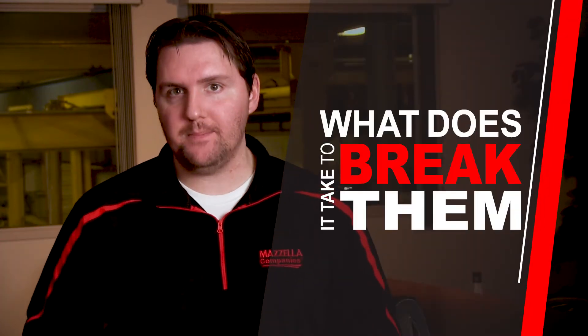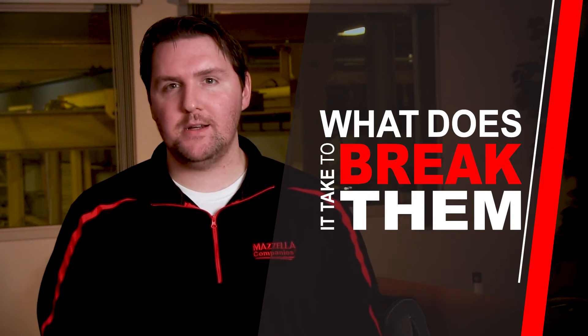If you walk on any job site in this country and you see anything up in the air, chances are it's slings that hold them there. But what is the working load limit? What does it take to break them? In this episode of The Rigging Professor, we find out.